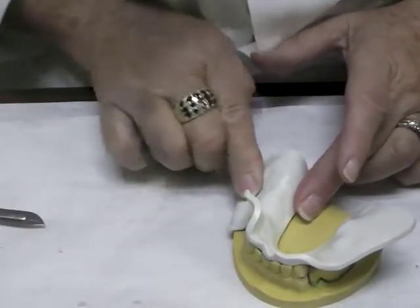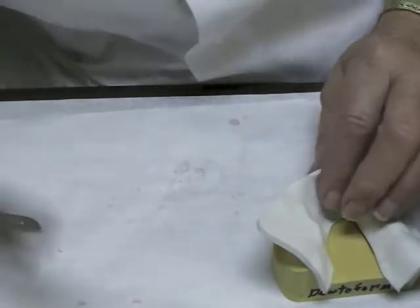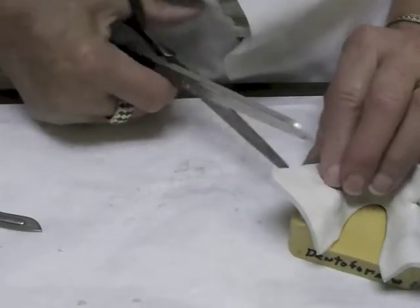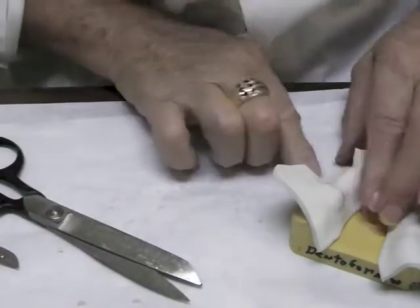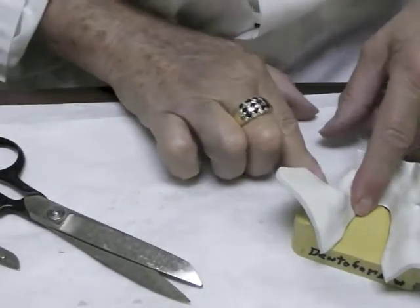Press it up against the cast to get a little bit of an outline of the cast. Cut the material right next to the canine and right next to the molar, allowing a little excess and pushing it down to get an indentation on the cast.